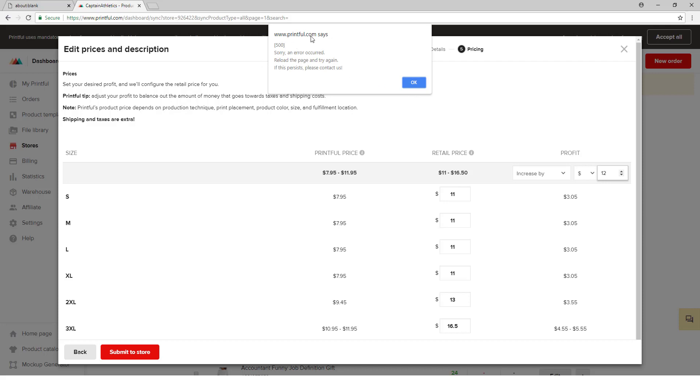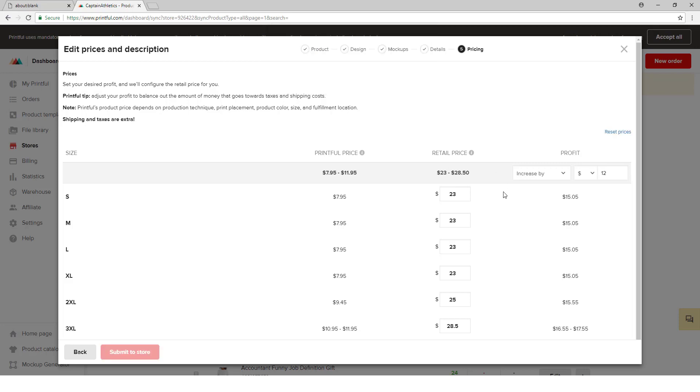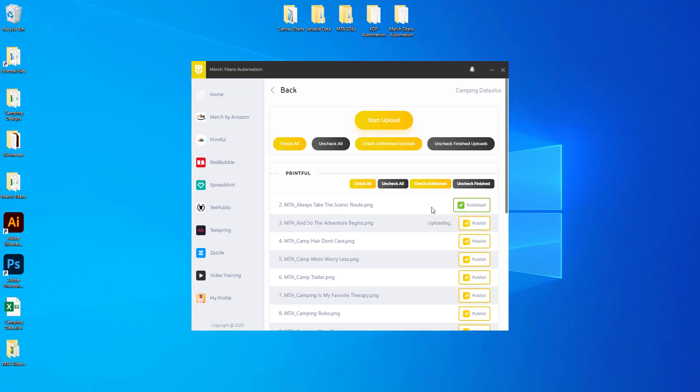It will then submit that product to Etsy. Due to the product being out of stock right now because of COVID-19, it's going to give an error here, but normally you won't run into this issue. I'll click OK. In this case it acts like the product was submitted to Etsy, which shows you how it works inside the app.